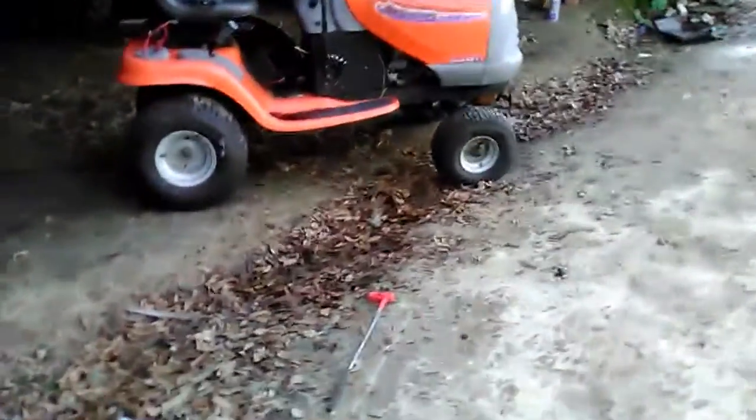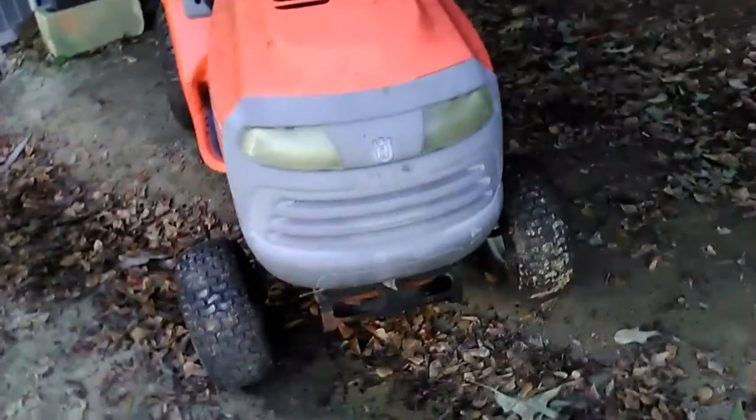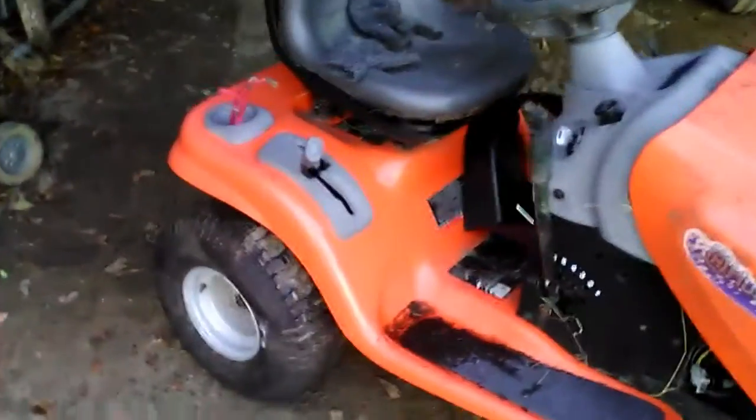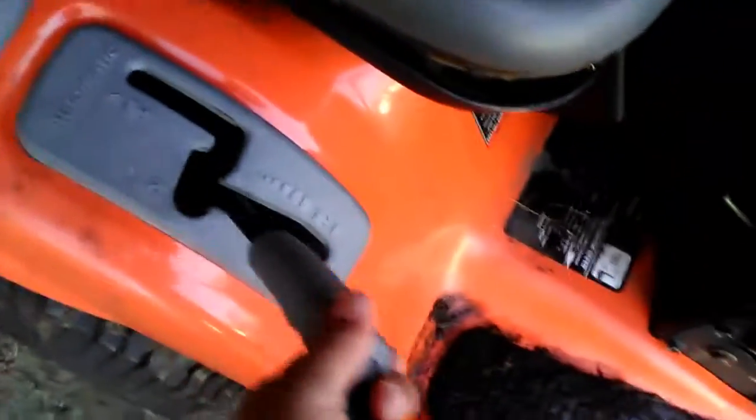Hey YouTube, this is Red Ant Mechanic. If you remember, before there used to be a rear engine rider sitting in that spot — that's gone now. I traded that for two things. I'll show you what I traded it for. That mower didn't work, it had coil breaker problems anyway. But this is a Husqvarna — not sure of the year yet, looks like 2000s — and it's just got a hydrostatic. Nothing too special, until you open this hood.